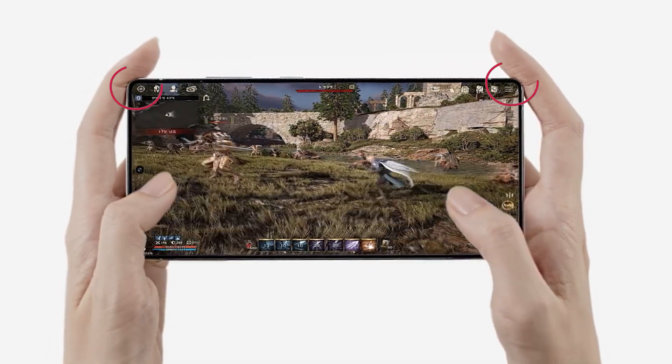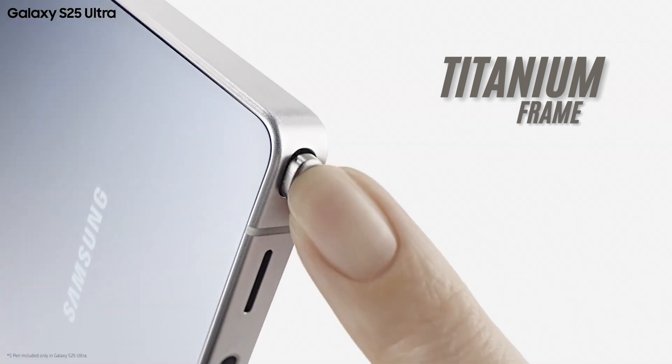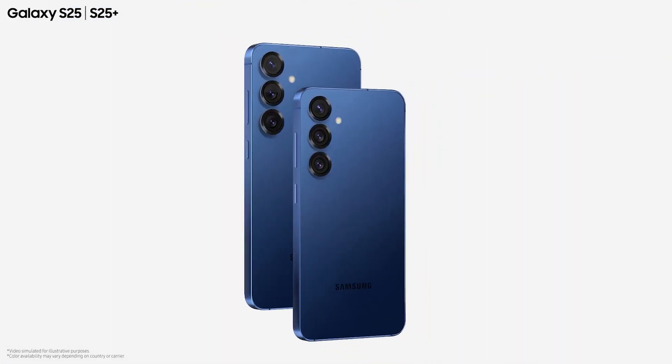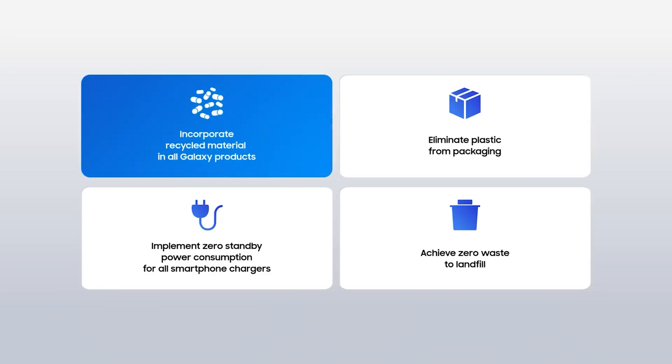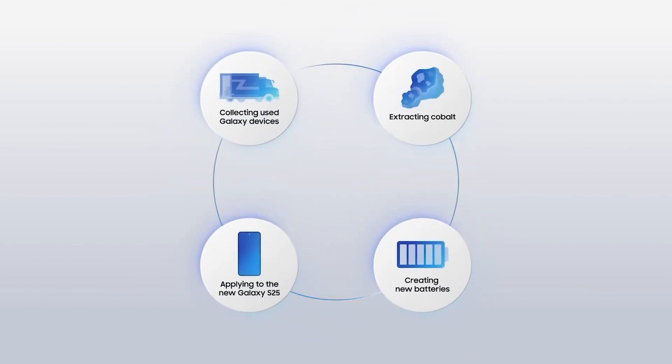Especially if you're a gamer or video content creator who holds the phone for long periods, the curved edges on the S25 Ultra make for more comfortable long-time usage. The S25 Ultra features titanium frames, while the S25 base and S25 Plus use recycled aluminum frames.